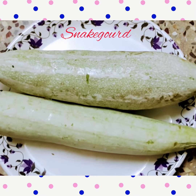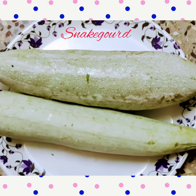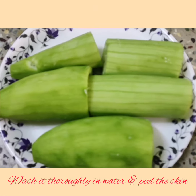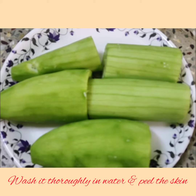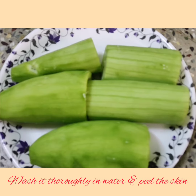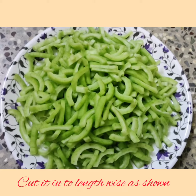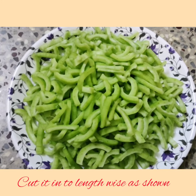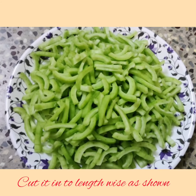For making this recipe, I have taken 2 big snake gourds, which have more health benefits — they are full of fiber that helps to enhance digestion. Now wash the snake gourds thoroughly in water and peel the skin as shown in the image. Now cut into small pieces lengthwise as shown. These snake gourds are also good immunity boosters, so it is always good to consume them in our regular food.